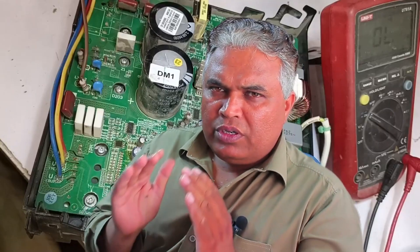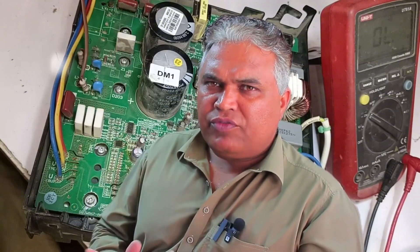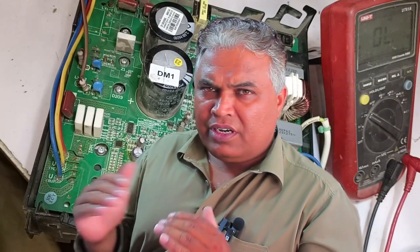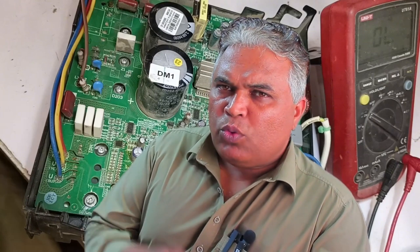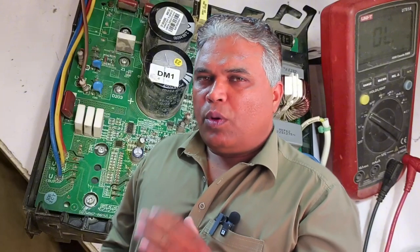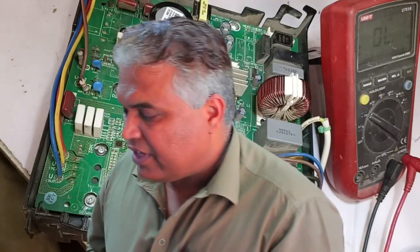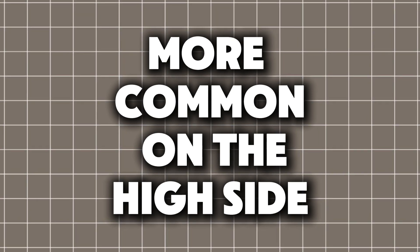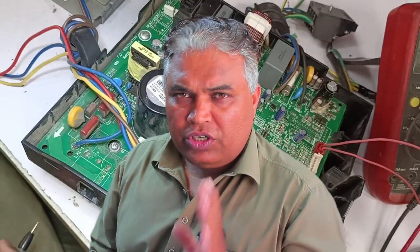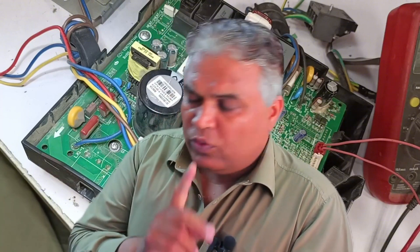After that, it often happens that the problem could be in the high side section, such as the IGBT, IPM, bridge rectifier, or any related components. If there is an issue in these, then this error can occur. It can also happen on the low side, but most of the time problems occur on the high side because electrical fluctuations are more common there. The high side involves both AC and DC, so we will check both to see if there is any problem.